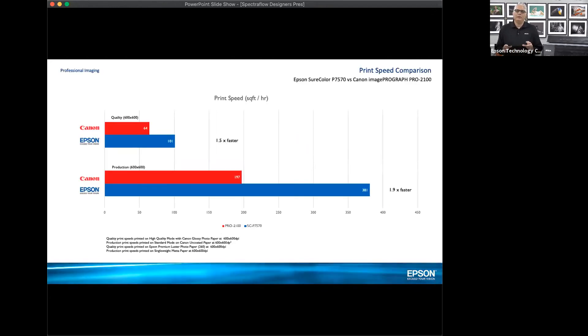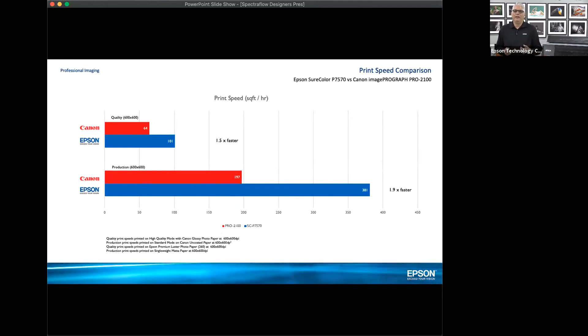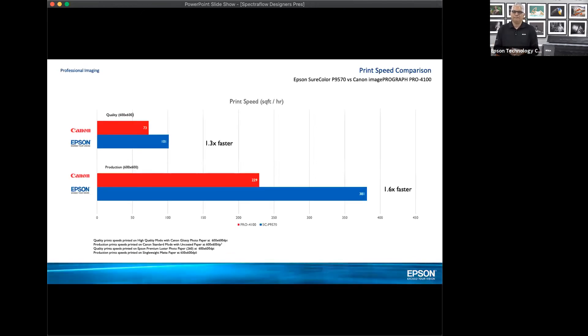In reference to our competition, I recently did a benchmark study and gathered intelligence from Canon as well as our own research. We're 1.5 to 1.9 times faster than Canon. This slide represents the ProGraph 2100, the 24-inch model equivalent to our SureColor P7570 — much, much faster. With the 9570, our 44-inch printer, we're 1.3 to 1.6 times faster than the ImageProGraph Pro 4100. We definitely have speed in the bag, as well as quality and accuracy.